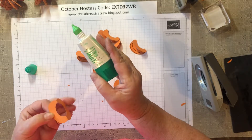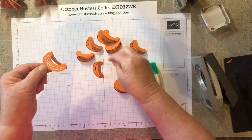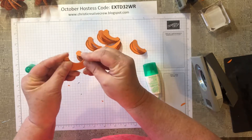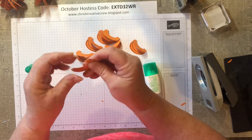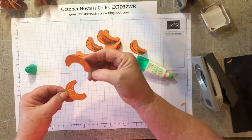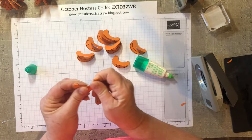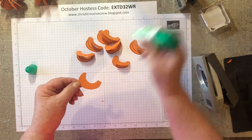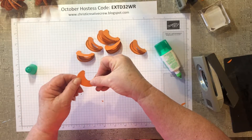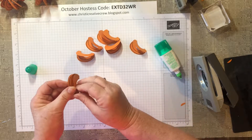Now I'm going to take my liquid glue — the multi-purpose glue in the catalog — and I'm just putting glue on one side. Then I've got to make sure I line this up correctly and sandwich them together, making sure that my folds meet nicely. I can see that my circles were not punched totally even, but that's okay — it doesn't really matter.